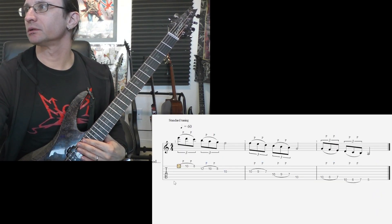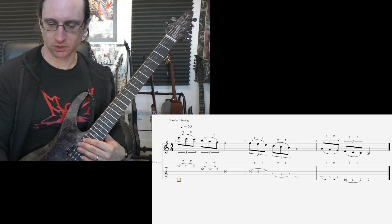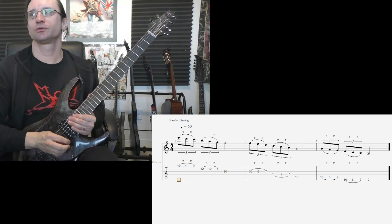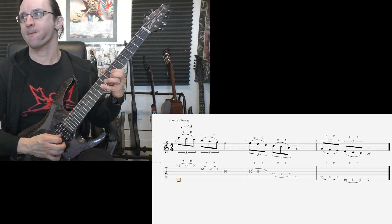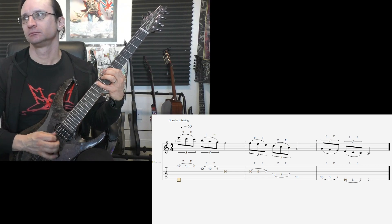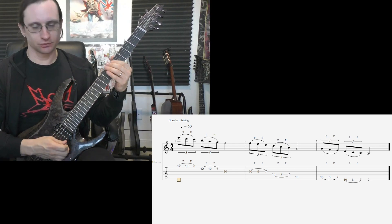Number two. Work up each bar by itself if need be. Work up two bars at a time if you need to. Here we go. Sixty, one, two, three, four. One twenty, one, two, three, four.